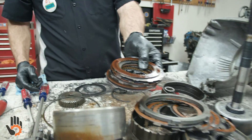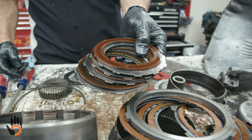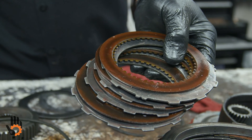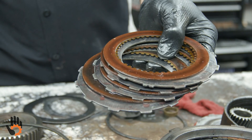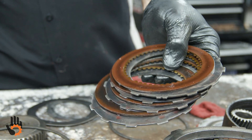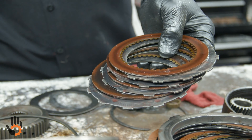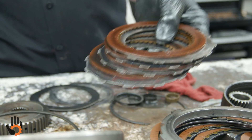Clutches and that drum — same thing: new frictions, new steels. You can do all the options as far as different types of frictions. I've had good luck using regular BorgWarner, Raybestos, and Exedy frictions in these. Unless it's in a true race car, they'll work just fine.